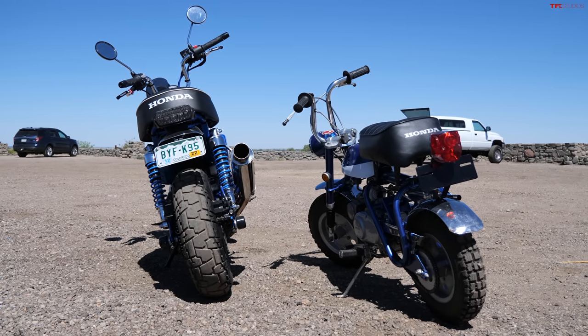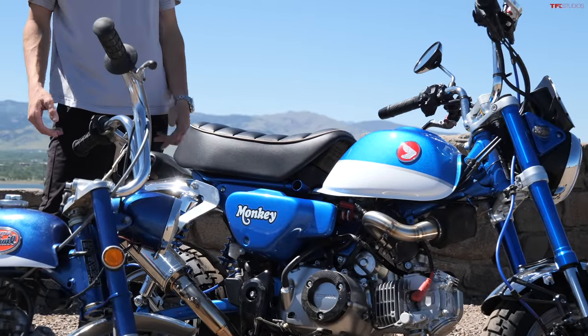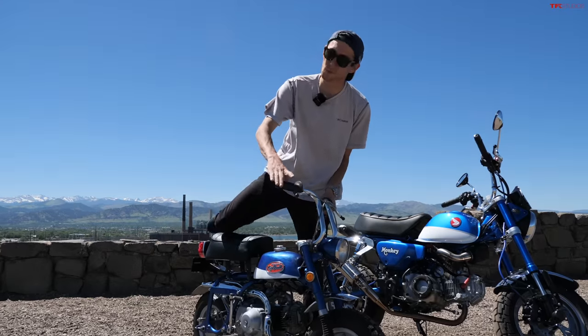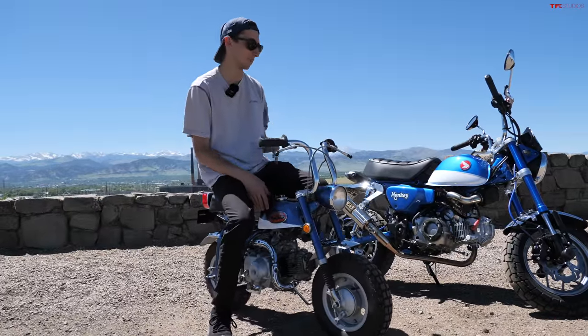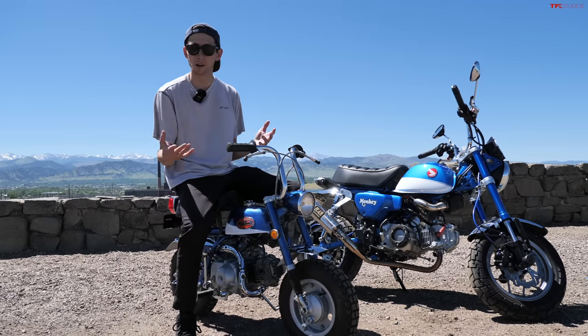Then there's legality. The Monkey 125 you can buy from a dealer — it comes with a title, plate, horn, and signals. It's a street bike. The Z50 does have a spot for a license plate, a headlight, and a tail light, and you could probably go through the process of getting it titled and street legal, but you really don't want to ride it on the street. It's too slow and too small — the tiny wheels will get caught up in every bump, and you sit so low that cars could easily miss you. So the Monkey is a true street bike; the Z50 is a farming, camping, and trail riding bike.